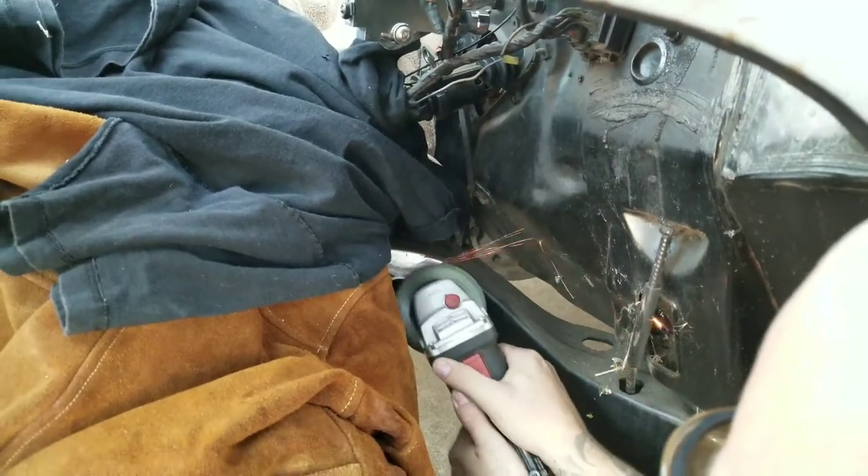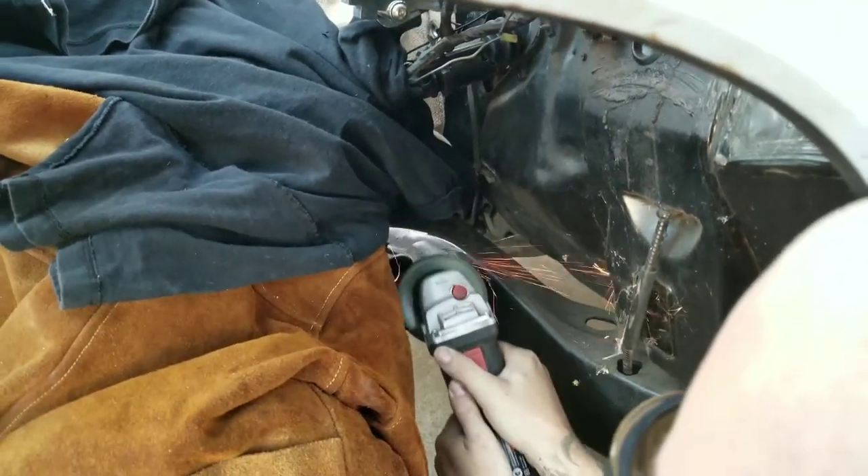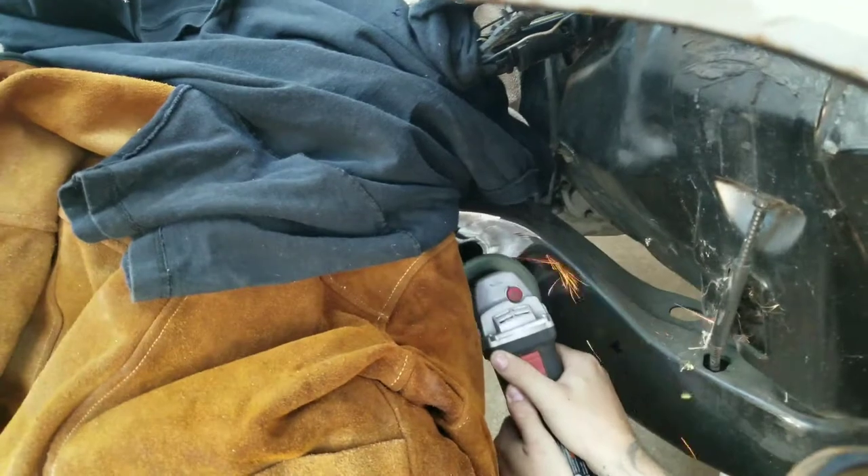Now we're grinding. We got the rest of the stuff semi-protected — it's better than just having it exposed.